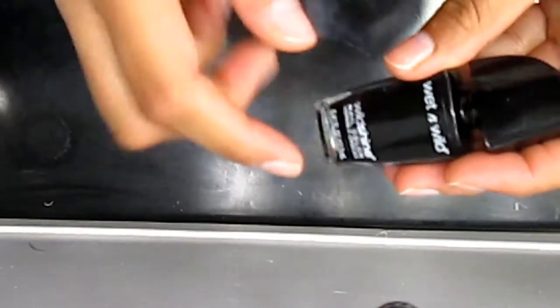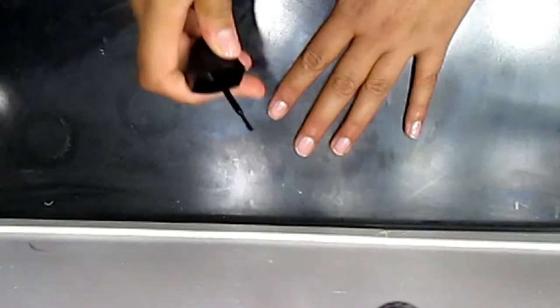Okay, we're gonna grab our black, and what we're gonna do is we are going to just do like black tips.